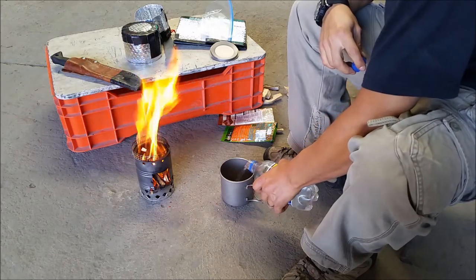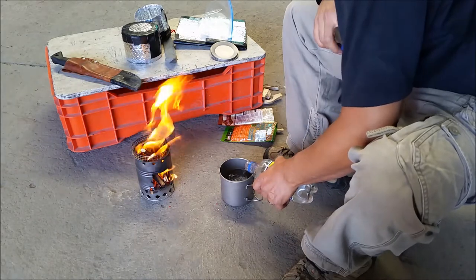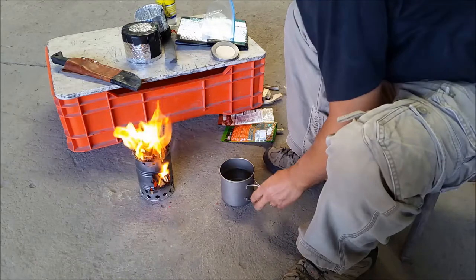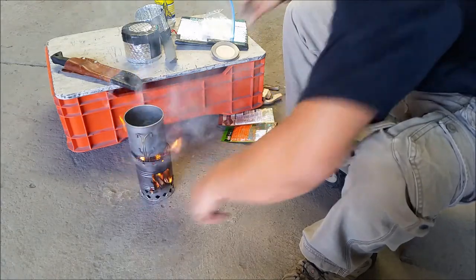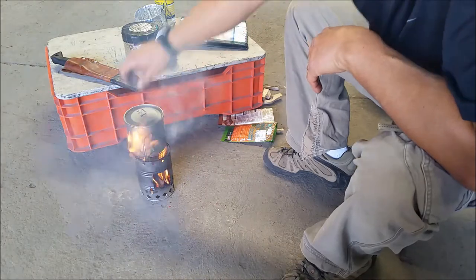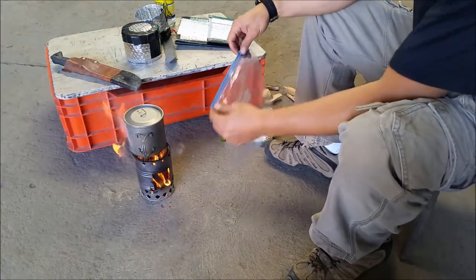First things first, I'm gonna have to boil some water. For my meal I'm gonna be using about a cup, a little bit over a cup of water. I place the water on top of the fire — you see the huge flames coming out with such a little amount of wood. I put the lid on for it to boil faster.